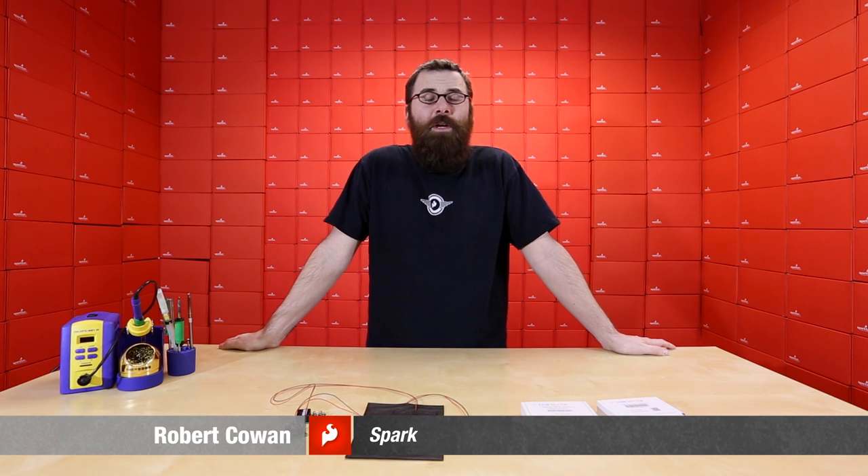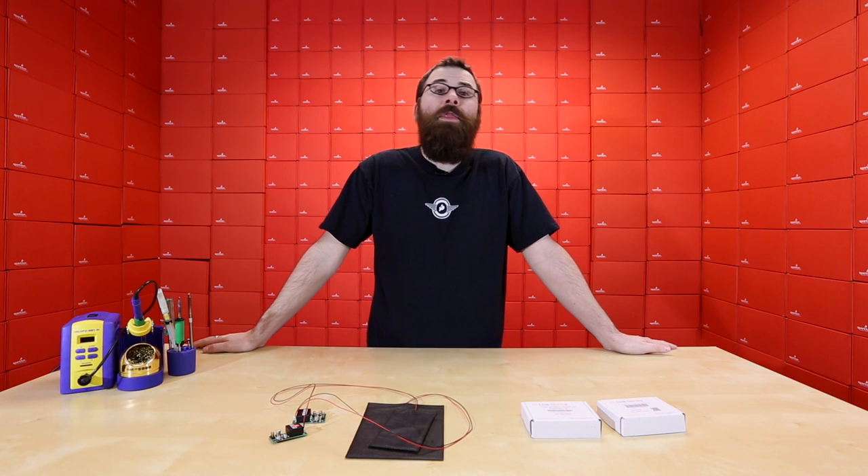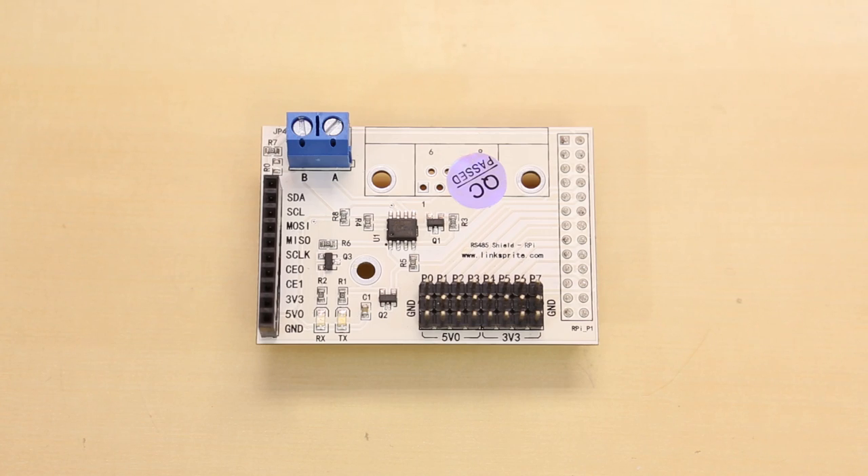Hello everyone, welcome to another Friday new product post at SparkFun Electronics. We've got a couple new products to talk about, so let's see what they are. First up, we've got a couple new shields for the Raspberry Pi from LinkSprite.